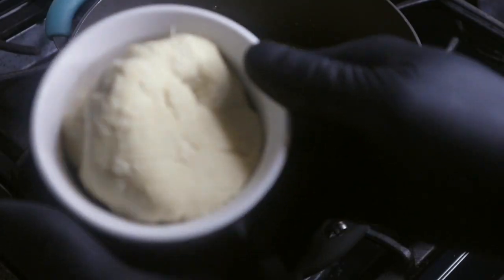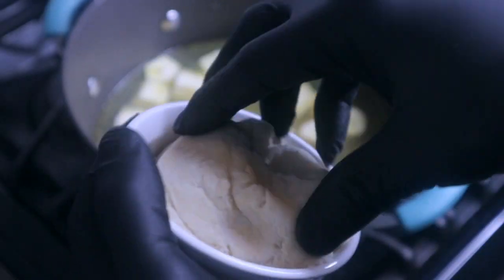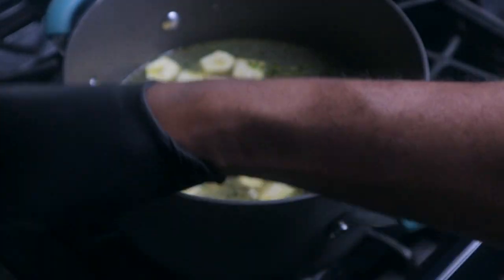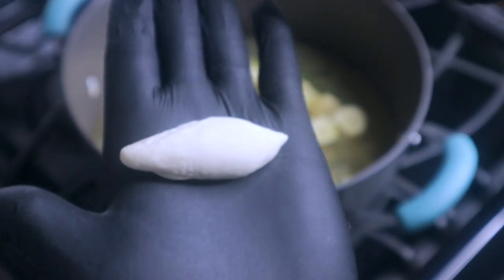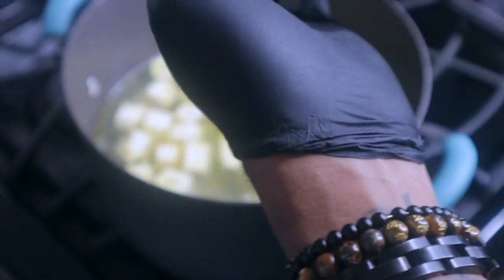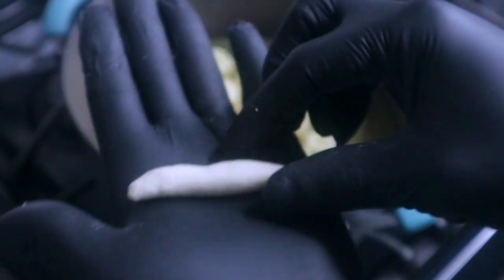Now I'm going to add some dumplings. This is the dough I made earlier — it's pretty much just flour, salt, and water mixed together. You take a small piece of the dough, put it between the palms of your hands, and roll it to make small spinners — basically small dumplings. I don't know about you guys, but whenever I drink soup, I love to have dumplings in it.